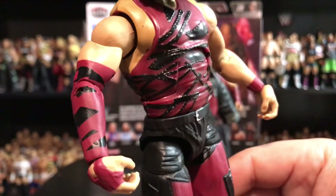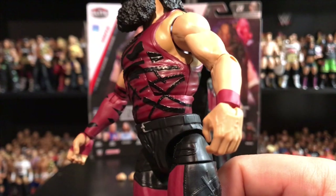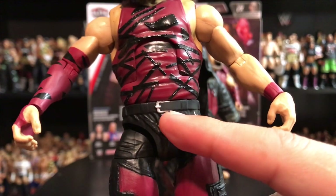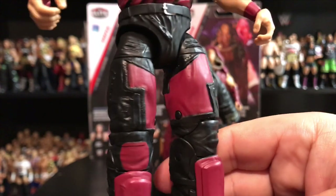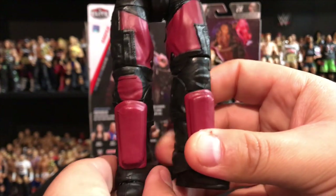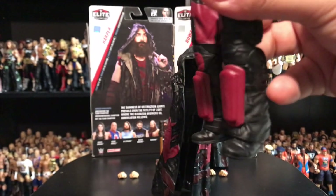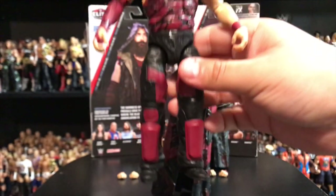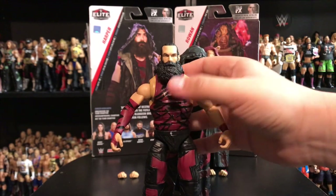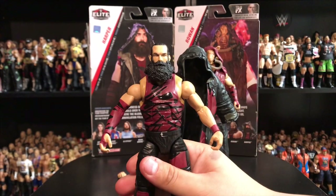You can see the arm sleeve — same exact thing — and as I was pointing out with the hand, one has that sleeve going all the way down and the other one does not. Super cool to see this from Mattel. Going down, you can see a little bit of silver for the belt on the waistline, and more design on the pants with that same pattern of black and burgundy, all the way down to the shin guards and the black boots at the very bottom. Overall, guys, full of detail — 100% worth the pickup.